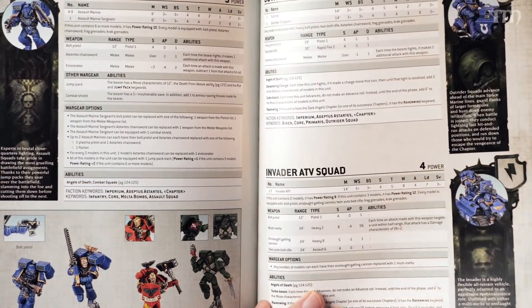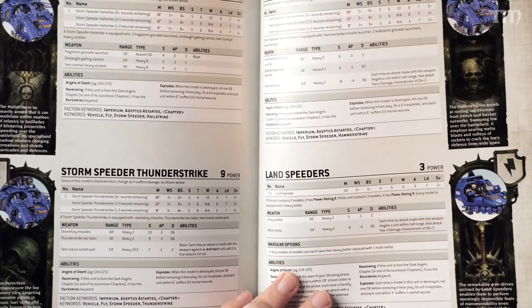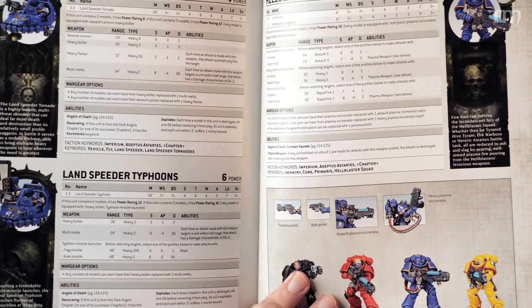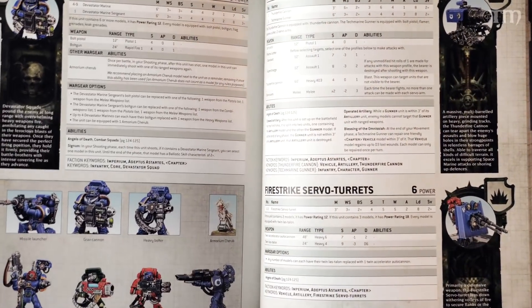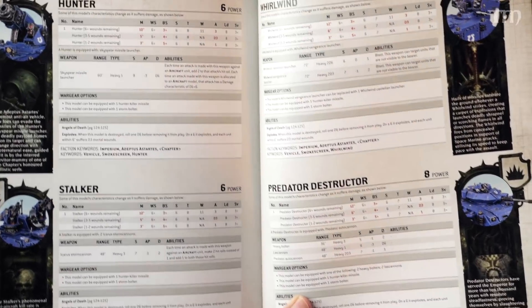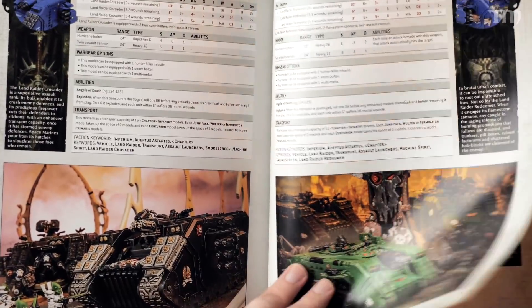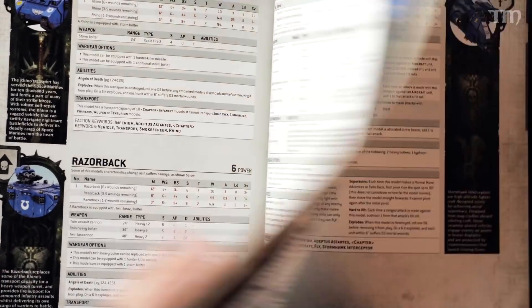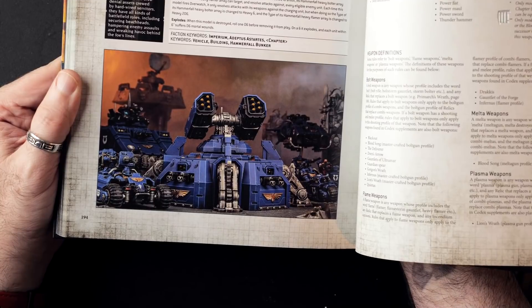We're getting into Dreadnoughts, Assault squads, bike squads, Scout bike squads, Attack bike squads, Inceptors, Storm Speeders, and Land Speeder Tornadoes — haven't seen one of those in a long time. Then Eliminators, Eradicators, Devastators. Four pages of vehicles based off the same chassis: the Hunter, the Stalker, the Whirlwind, and the Predator. Then the Gladiator Lancer. It eventually stops not with the Storm Raven but with the Hammerfall Bunker — the new drop-from-the-sky missile pillbox thing.